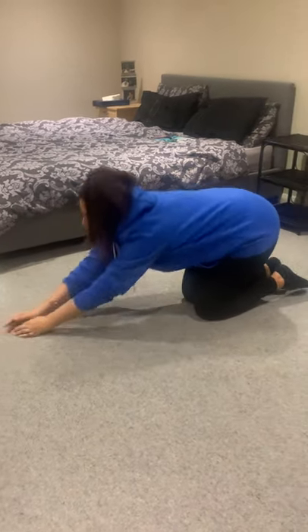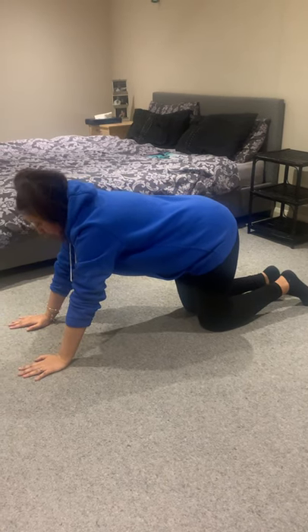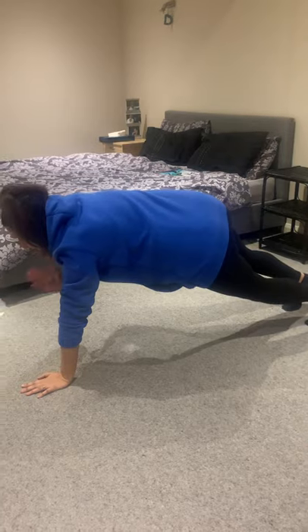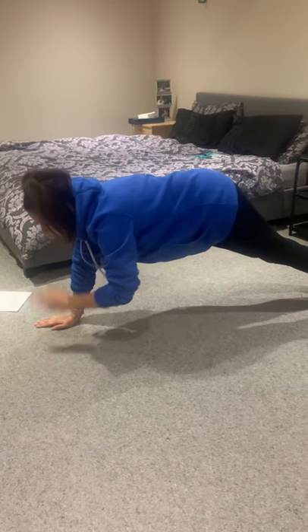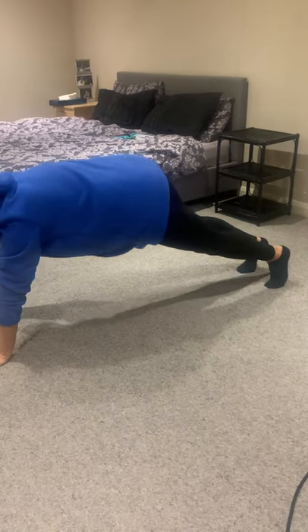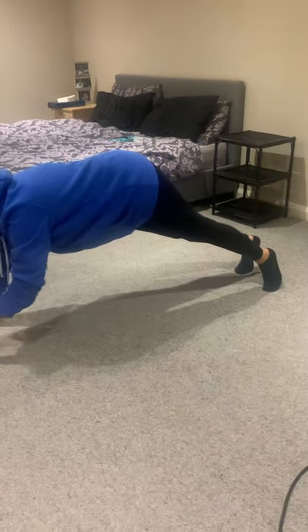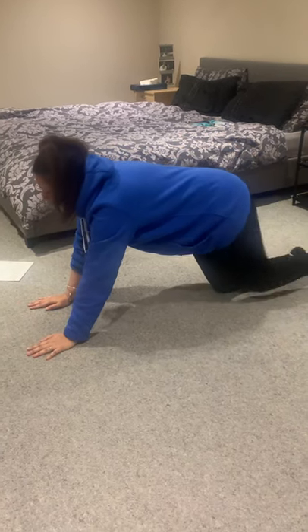Now go on all fours with arms shoulder-width apart. Come up into a plank position and you're going to do shoulder taps — we're going to go for 20: one, two, three, four, five, six, seven, eight, nine, ten, eleven, twelve, thirteen, fourteen, fifteen, sixteen, seventeen, eighteen, nineteen, twenty. Keep your core nice and tight as you do that. If you want to challenge yourself, press pause and repeat another 20.